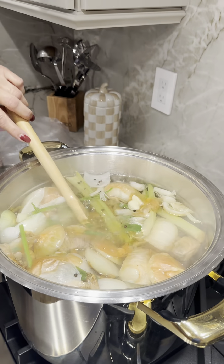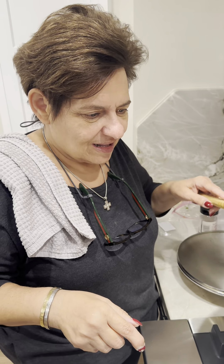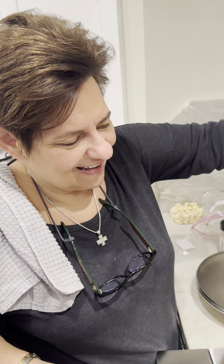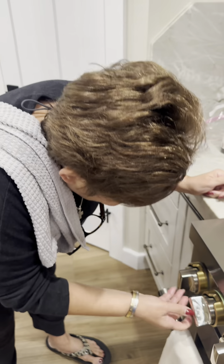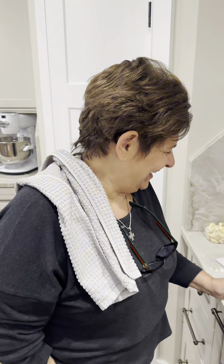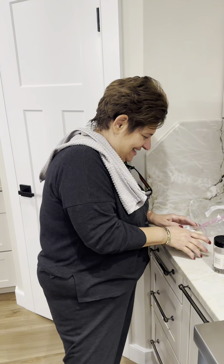Now I'm going to lower the heat to simmer and we're going to cook this for at least three hours. We'll bring it to a boil and then simmer it for about two to three hours. I'm lowering the heat, I've covered it, and I'm going to let it simmer for a long time. I always say 'boiled' — now I'm going to get yelled at for being corrected. We'll see you in about three hours.